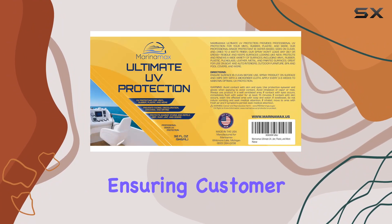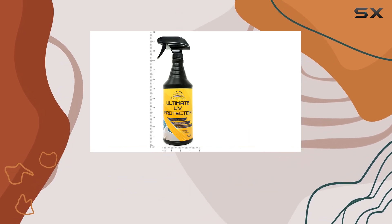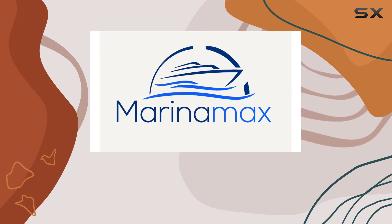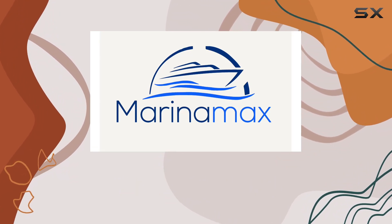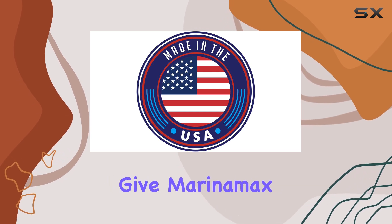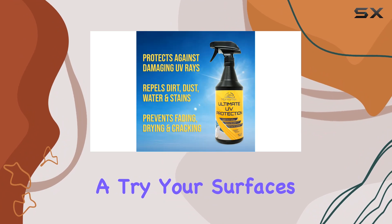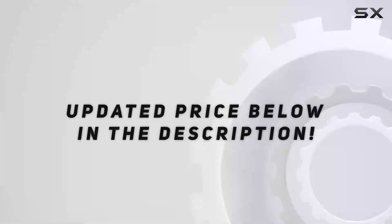Marina Max prides itself on using only the highest quality ingredients, ensuring customer satisfaction with every spray. Plus, they stand behind their products with a 100% satisfaction guarantee. So if you're ready to give the sun a run for its money and keep your outdoor surfaces looking fresh and vibrant, give Marina Max Ultimate UV Protection Spray a try — your surfaces will thank you for it.